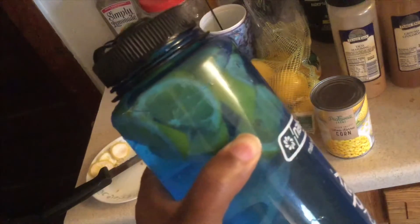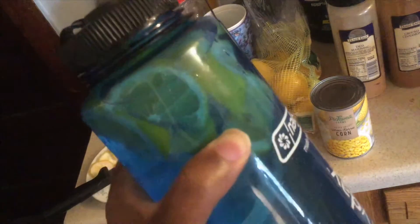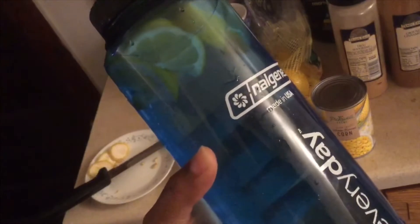I'm also gonna try other fruits and whatnot, but I really like the lemon. I also do this with limes as well. So do any of you drink flavored or infused water that you make yourself? What do you put in it?